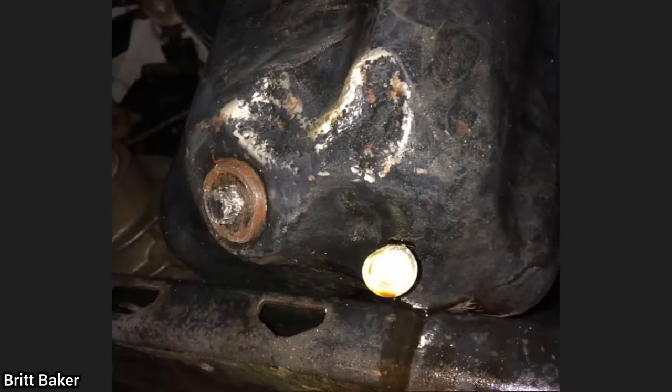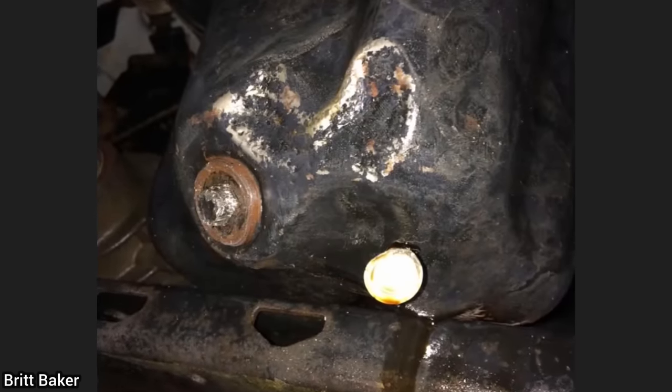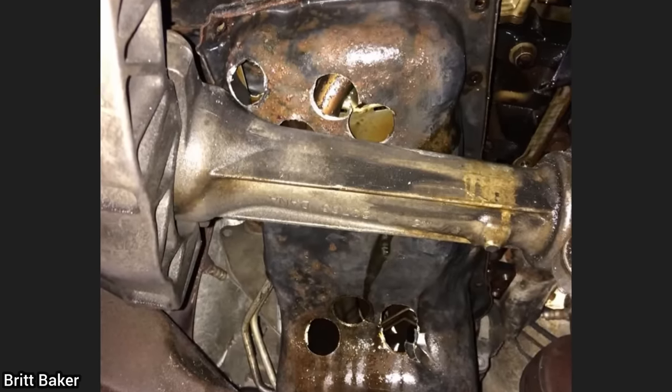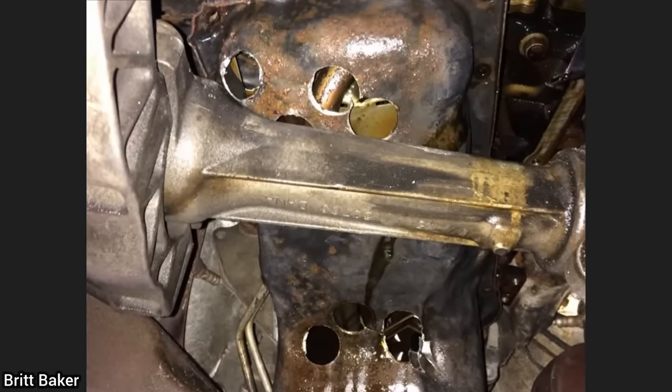This customer's vehicle was towed in as he said he wanted a new oil pan installed. It turns out that the customer had tried doing the job himself, but could not figure it out and even tried drilling holes in the oil pan to remove it.